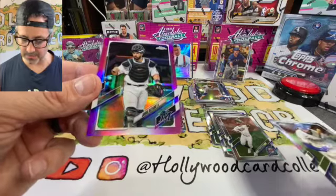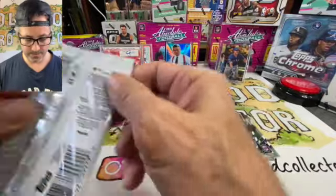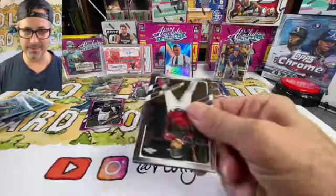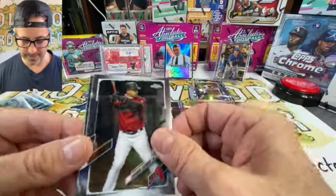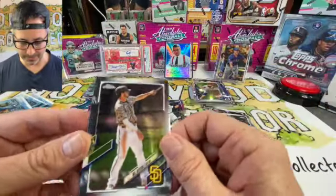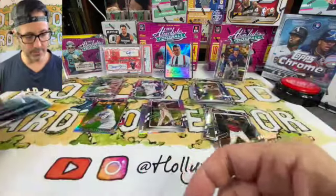We got our pink parallel — Jorge Alfaro. Good looking card, not numbered, but a nice pink parallel. Eduardo Escobar on the Arizona Diamondbacks. Miguel Cabrera — that ball is gone for sure, that's a bomb! The dogs are going crazy — they like Miguel Cabrera. Will Myers, San Diego. And our retro throwback is Pete Alonzo — good looking card.